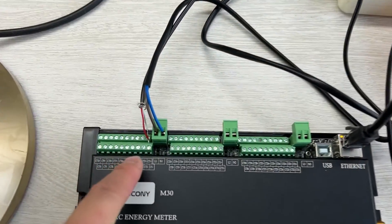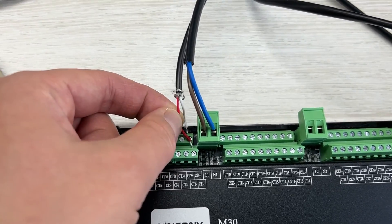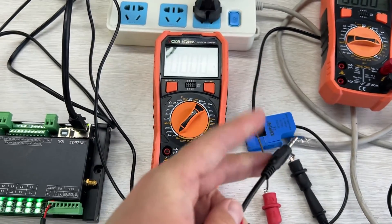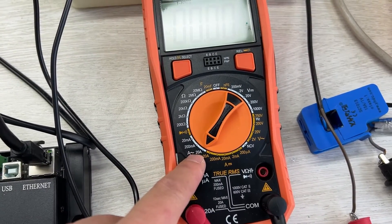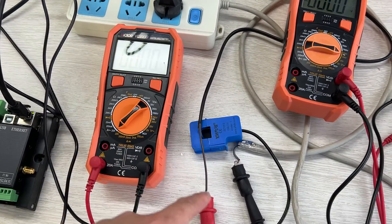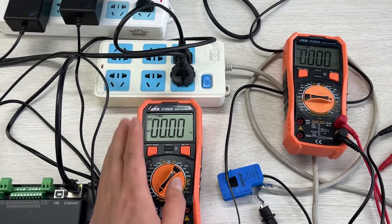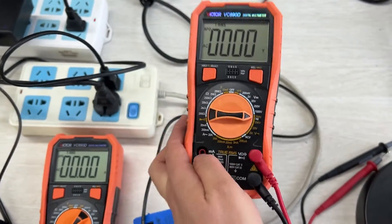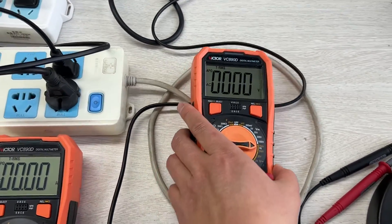I have connected the CT clamp to channel 1 — CT1 positive and negative — and the CT sensor is connected directly to the terminal. I also have a multimeter measuring amperes so I can compare the reading with what Home Assistant detects. Another multimeter is set up to measure the voltage for comparison.